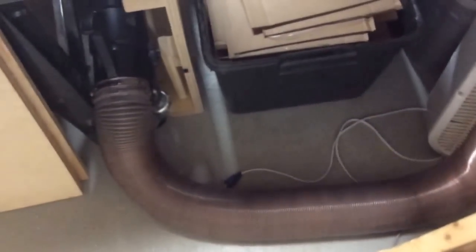The ducting system - this is a Dust Right hose from Rockler, which I like because it's very expandable. You can see it shrinks down pretty good. It's got this connector on it with a handle that makes it easier to handle, but it really stretches a lot. Most of the time I leave it hooked up here to the output on the table saw.